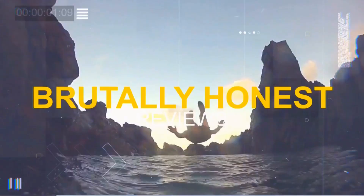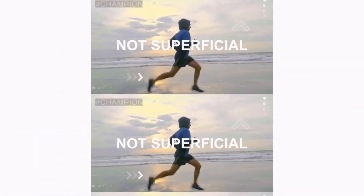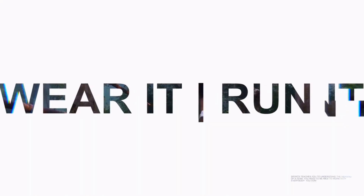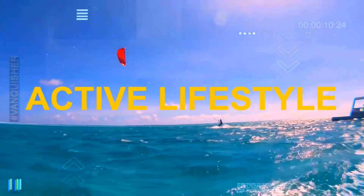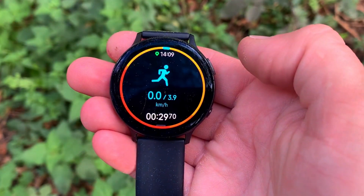Without further ado, let's get into the accuracy test. If you're new to Wiz Knows Tech News and Reviews, we talk about the latest tech news, do brutally honest reviews, and share hacks and tricks along the way. I've made a couple of reviews on the Samsung Galaxy Watch Active 2 because I think its medical pinpoint accuracy is spot on.